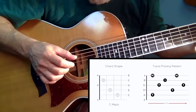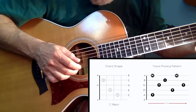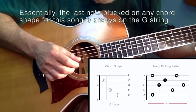With every chord, you pluck the bass note of that chord and the top E — the high E string — at the same time. Then you work the inner strings of the four bottom strings. You pluck, then work the inner strings with the thumb and index finger, and then the outer strings with the thumb and middle finger, ending with the thumb again.